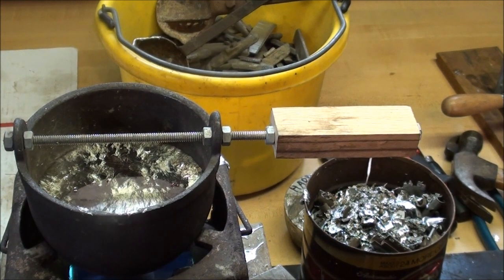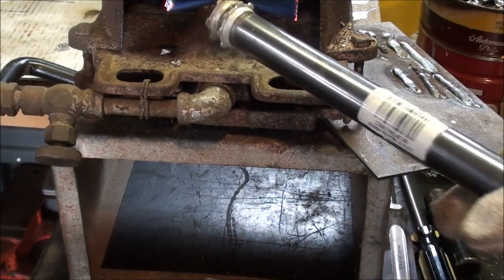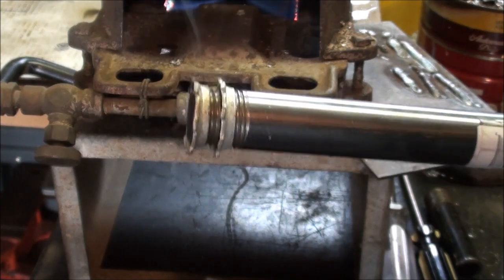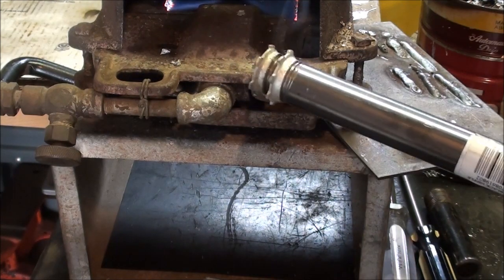The mold is almost up to temperature, so I'll be pouring here presently. My pipe handle is being preheated a little bit. You can see I've got it packed with foundry sand, and we've got the double conduit nuts on there to hold it into the lead. So that's all ready to go.